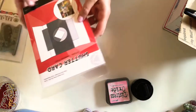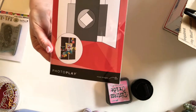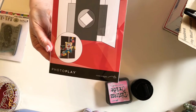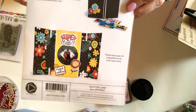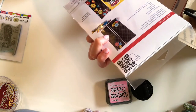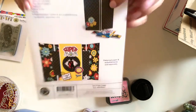And then I got this kit that makes three shutter cards. This was on sale for a really good price. You add your embellishments and all that — supplies you will need are fine-tipped scissors, adhesive, bone folder, ruler, pattern paper, cardstock, and embellishments. So you get everything else to make three shutter cards. I thought that was fun, so I got that.